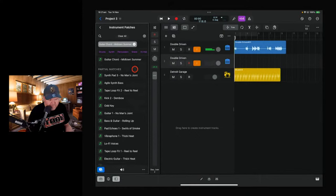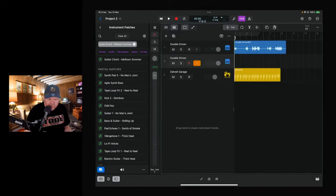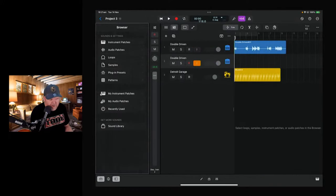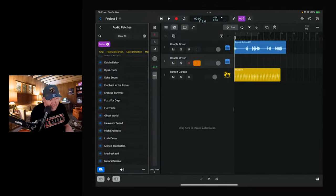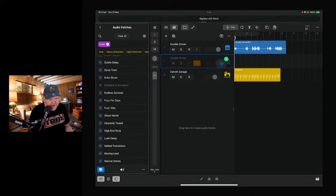Let's find a random guitar tone. We'll search instrument patches — 'Elephant in the Room'. That's fuzzy and good! Let's throw this on there.